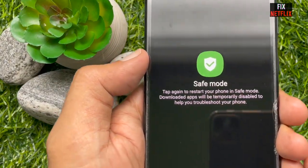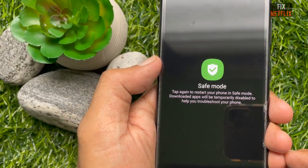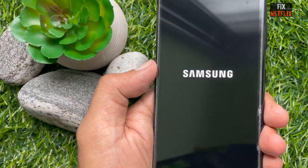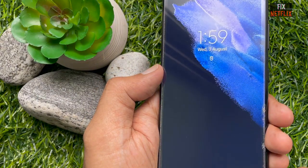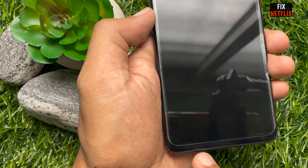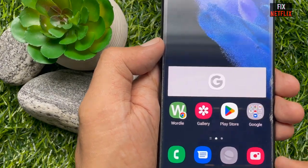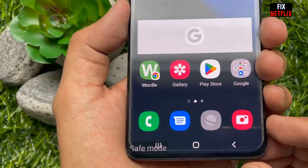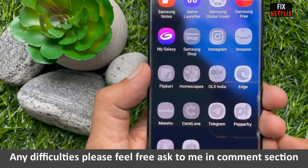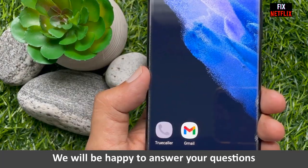Safe mode essentially removes all the extra clutter that you normally see, providing a more basic interface. By doing so, you are able to troubleshoot potential issues without needing to take it to a service center. We also recommend checking for any software updates that need to be installed. Once the update finishes downloading, your Galaxy S21 should automatically restart.